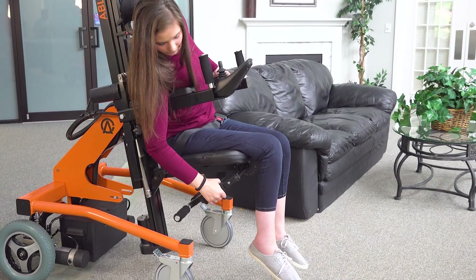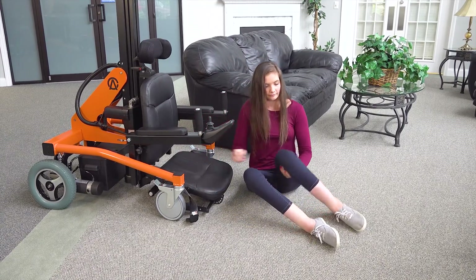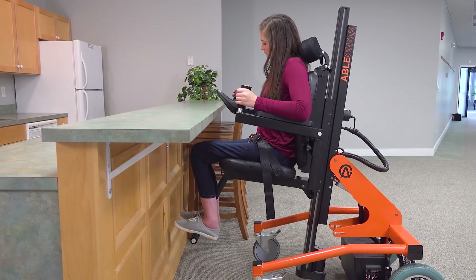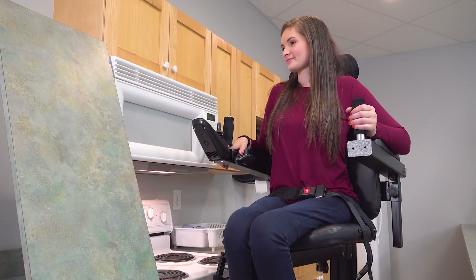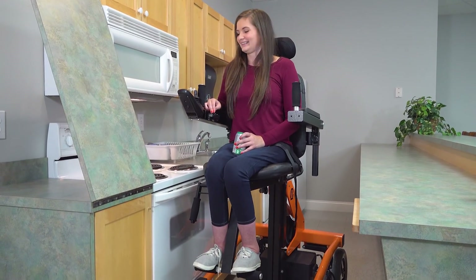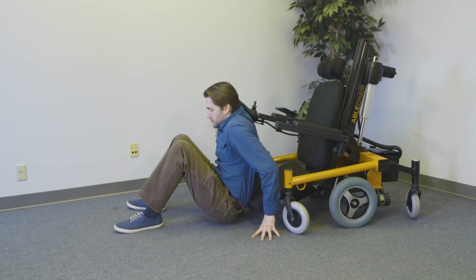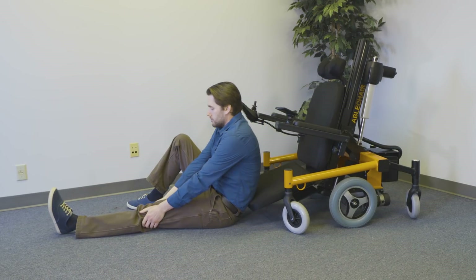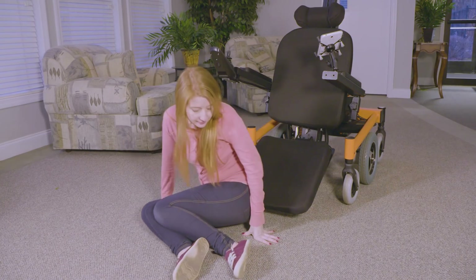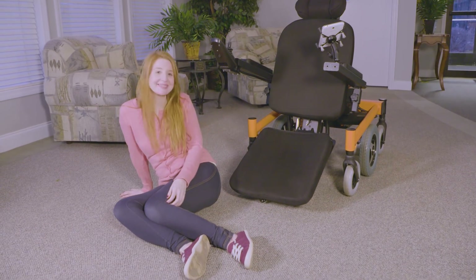It can also lower all the way down to the floor to make floor transfers very easy. It could help me with cleaning high areas, reaching high areas — I think that's the biggest thing around the house for me. Another awesome thing about the ABLE chair is that it's so easy to transfer to the floor. You just move all the way down and then you can grab anything off the floor and move to sit with no trouble.